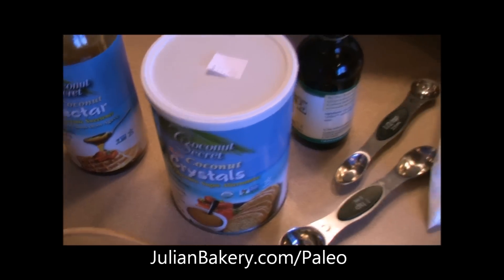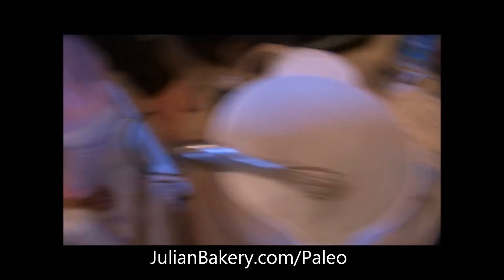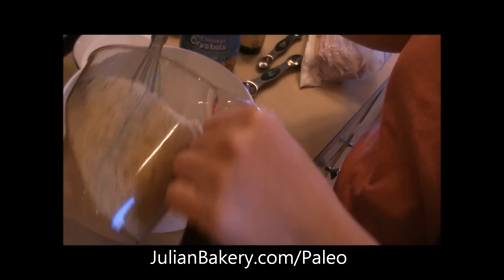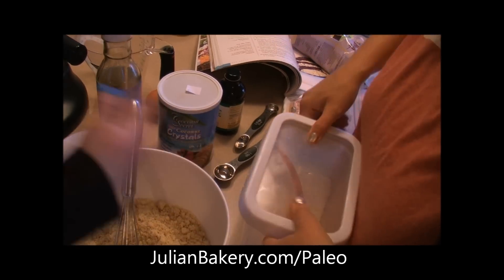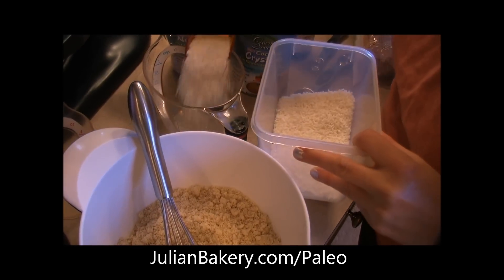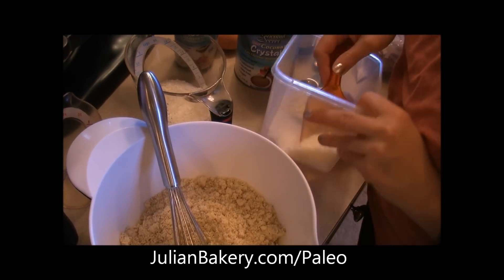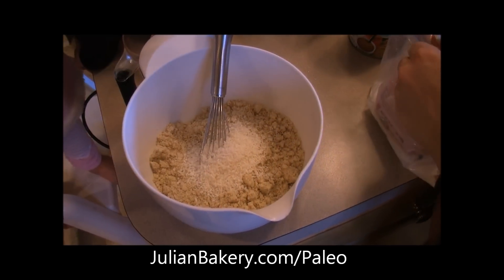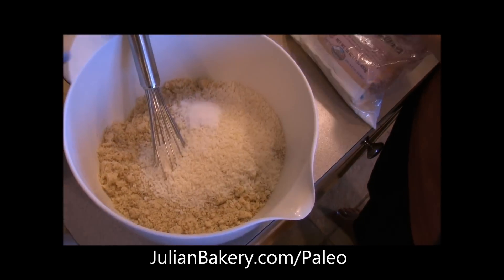We're going to start the first part of these cookies, which is the cookie mixture. We have our coconut oil already melting in the oven as we preheat to 350. We have to start with two cups of almond flour, and we're going to add a half a cup of unsweetened shredded coconut. We have a very persistent little assistant, as you can tell. And then half a teaspoon of baking soda.